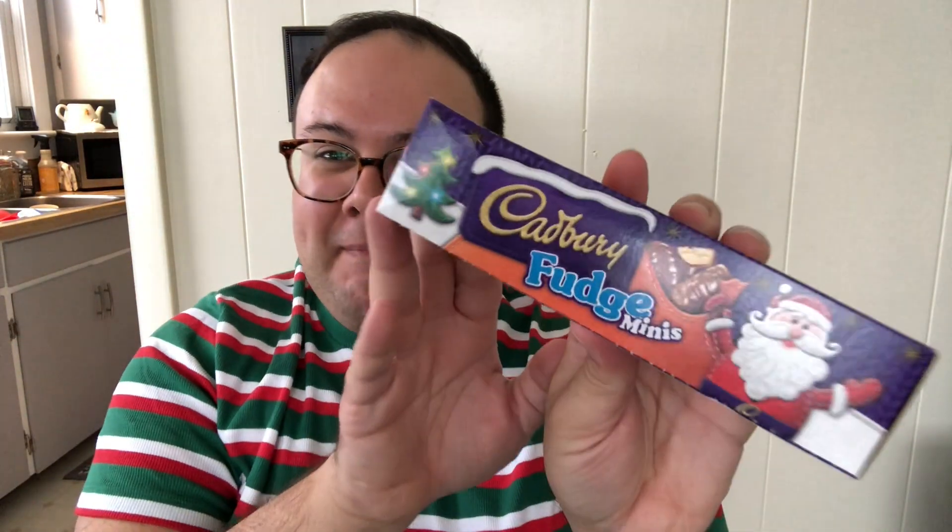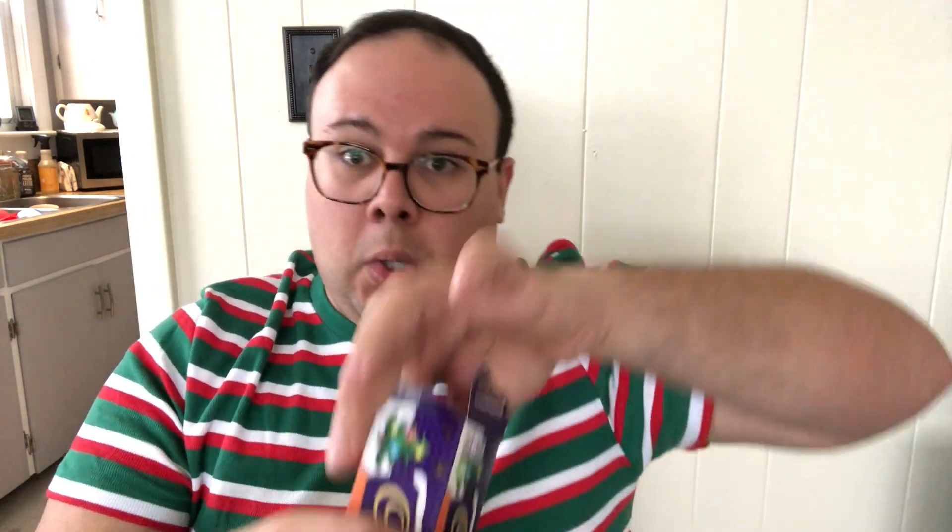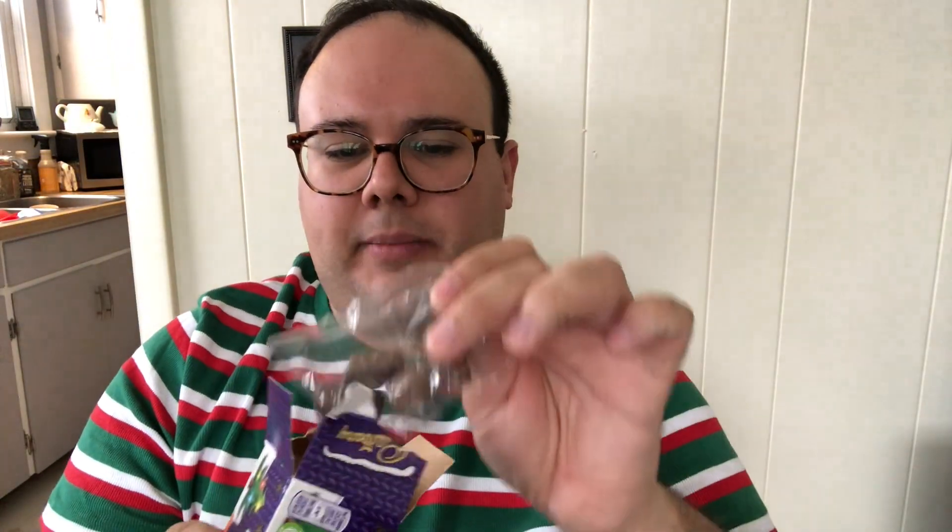Cadbury Fudge Minis — we are loving this! Cadbury, for those who don't know, is an amazing British chocolate company. And for those who actually want to get Snack Crate, I'll leave a link down in the description — they're actually doing a special Cadbury box. There's a couple little packages of these — just little chocolate pouches. Fudge Minis, yum! Really good milk chocolate.